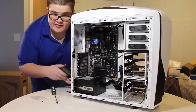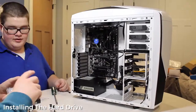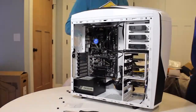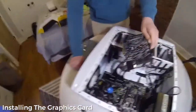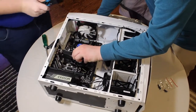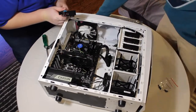So now we have the power supply installed, all the screws are in. And now we're going to install hard drives into a drive caddy. Now we're going to put in the graphics card here. I think it's in there — now we are all good.